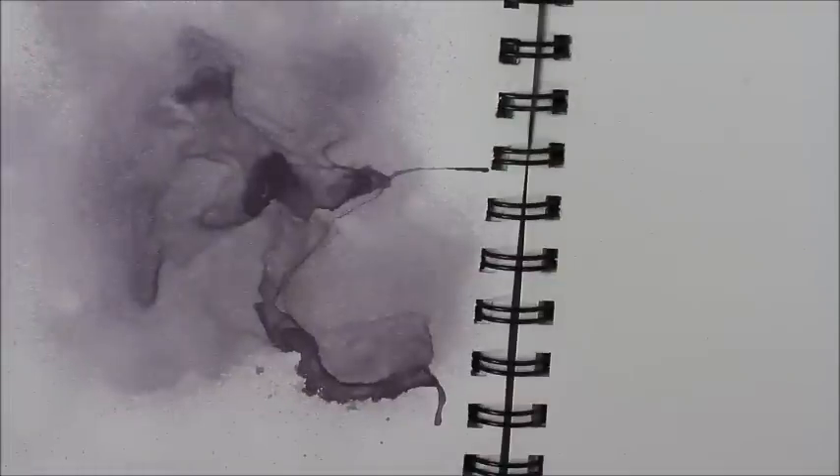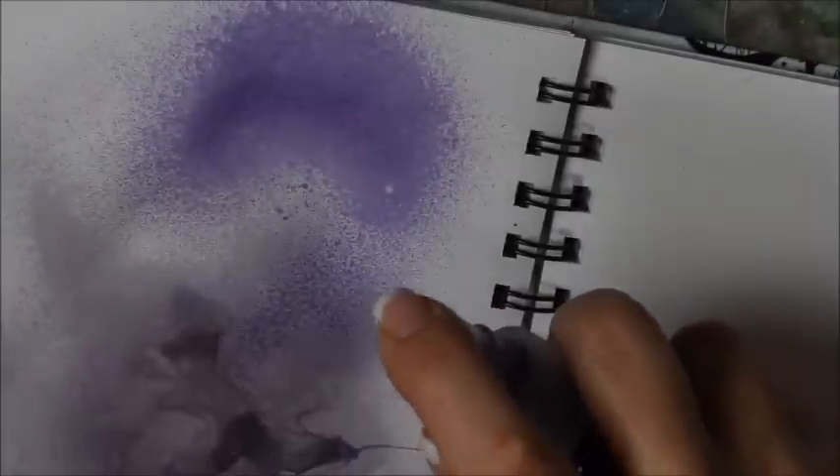Okay, so there's the nice eggplant-y purple. And then let me show you once again what it looks like just without adding anything to it. Let me dry it up real quick so you can see. Now can you see the difference between the one I added the sepia and the white to, and the one that doesn't have anything — it's just the purple.